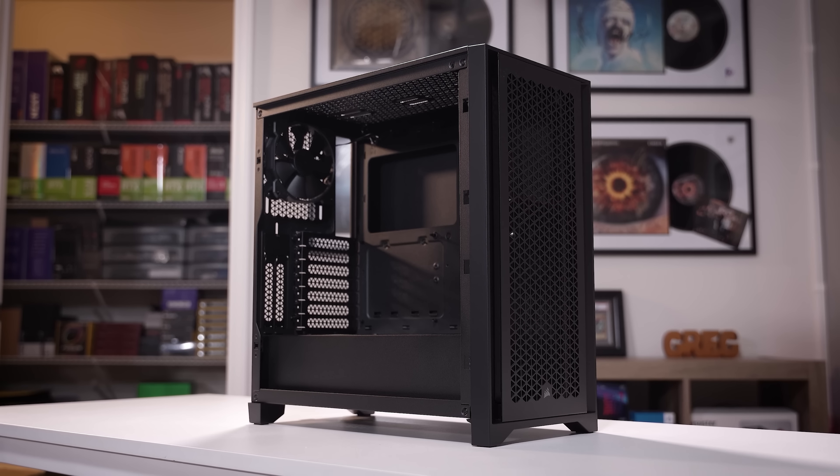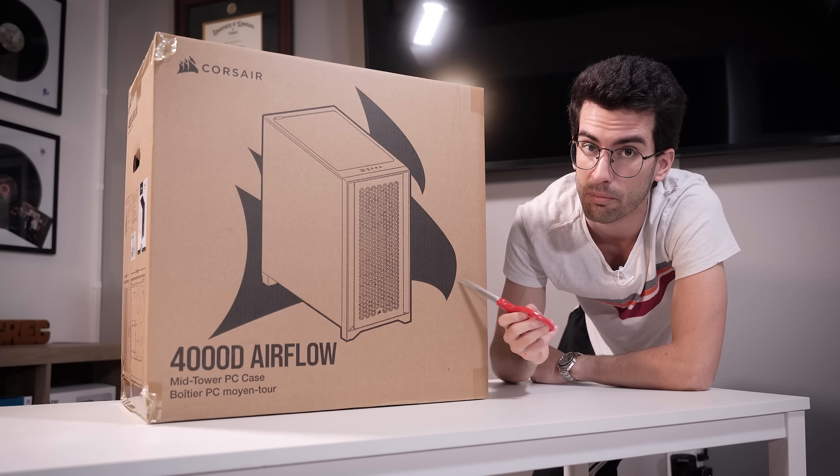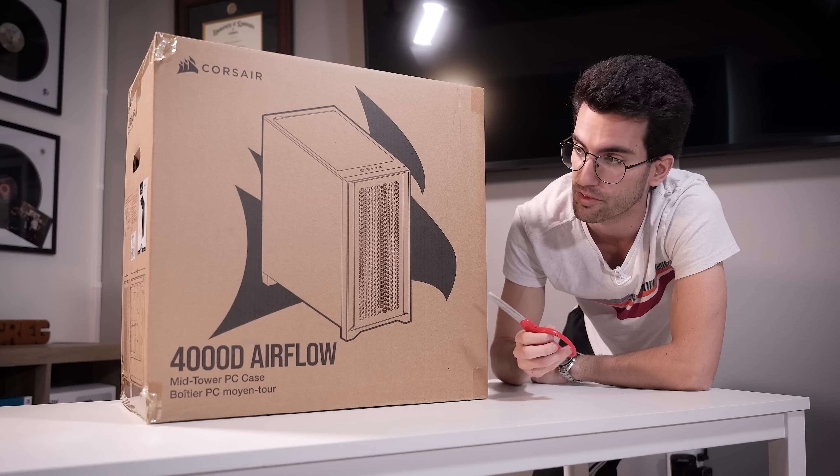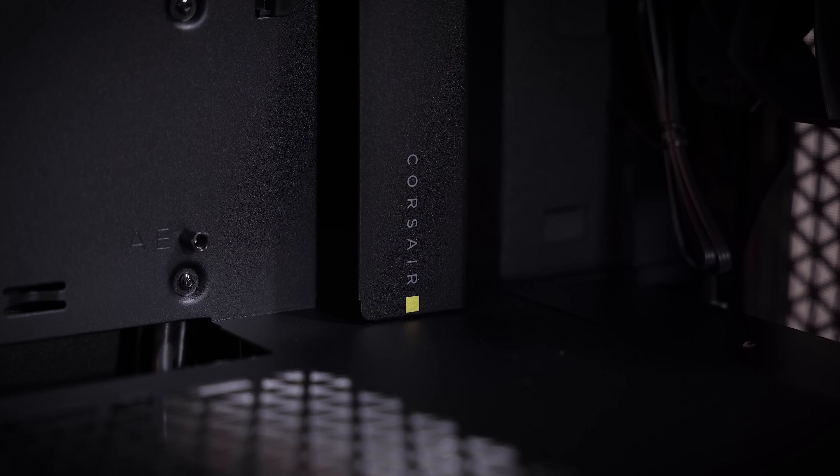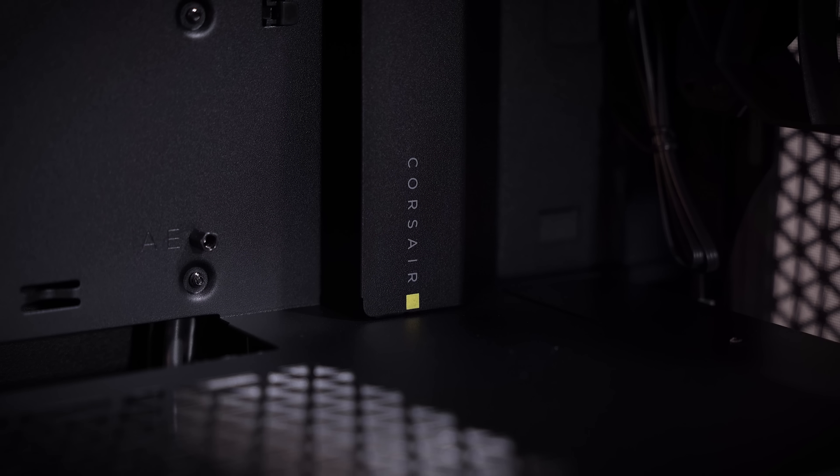I really have no complaints about this case, other than the fact that maybe it's a bit larger than I would personally like. But with graphics cards getting so big nowadays, this is actually probably perfect for the later 40 series stuff, although I think we have a 30 series card going in this one just because of the budget. This has great airflow, tons of room to build and cable manage — it's all around an excellent choice.